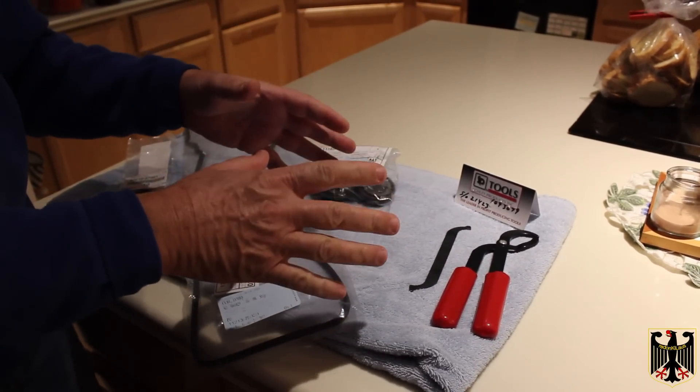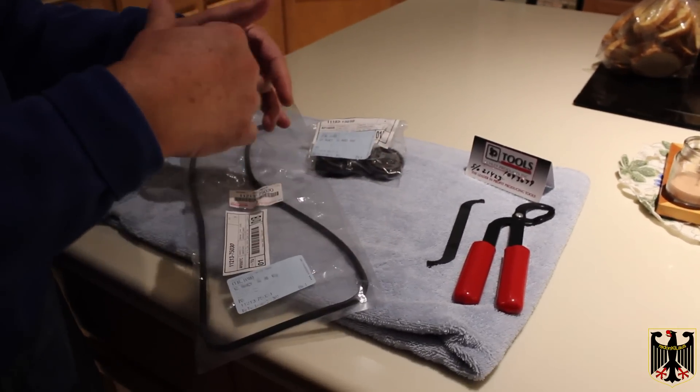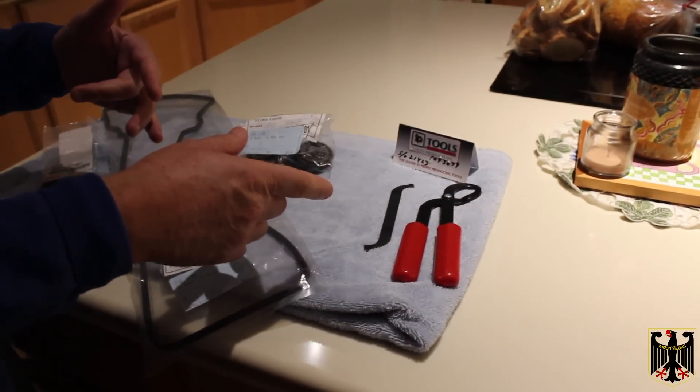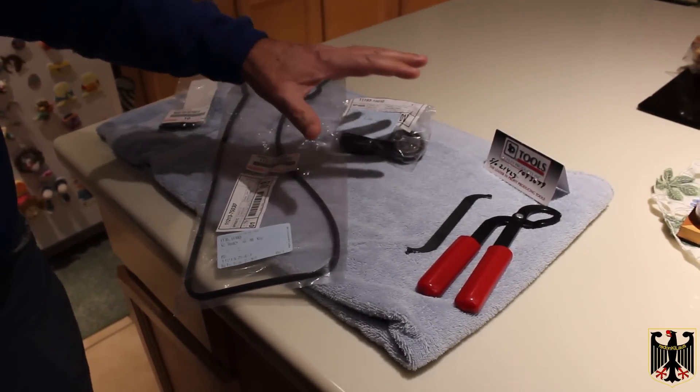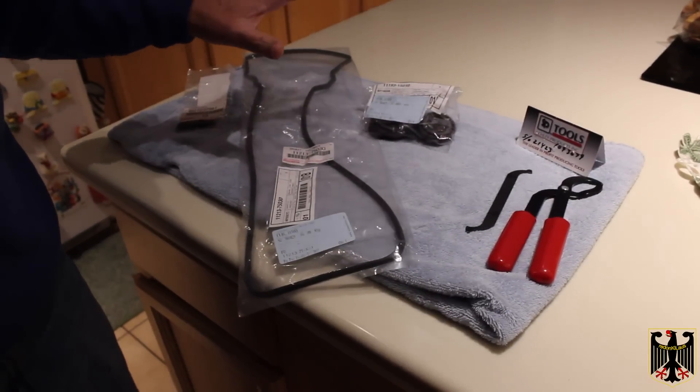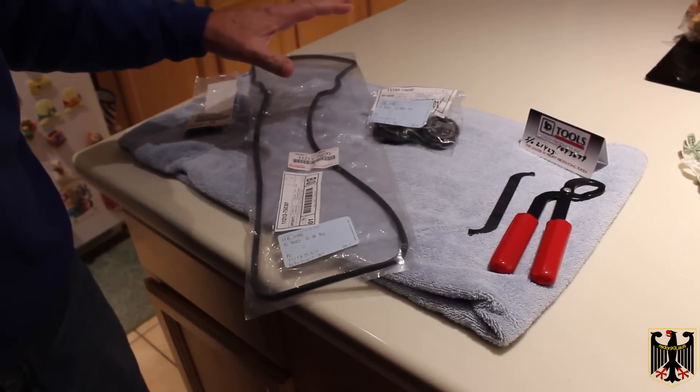You only need to take the shim out if the valve isn't at the right clearance. Those are the things we're going to need to get started besides regular tools, and we'll start pulling off the valve cover.